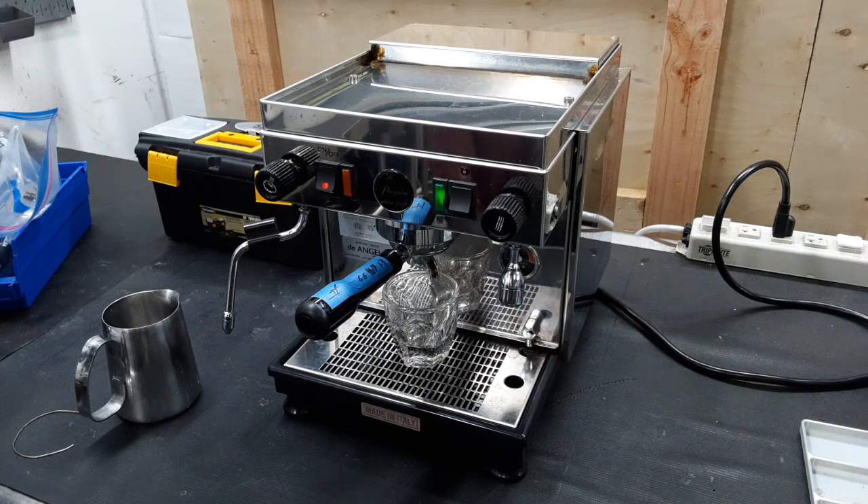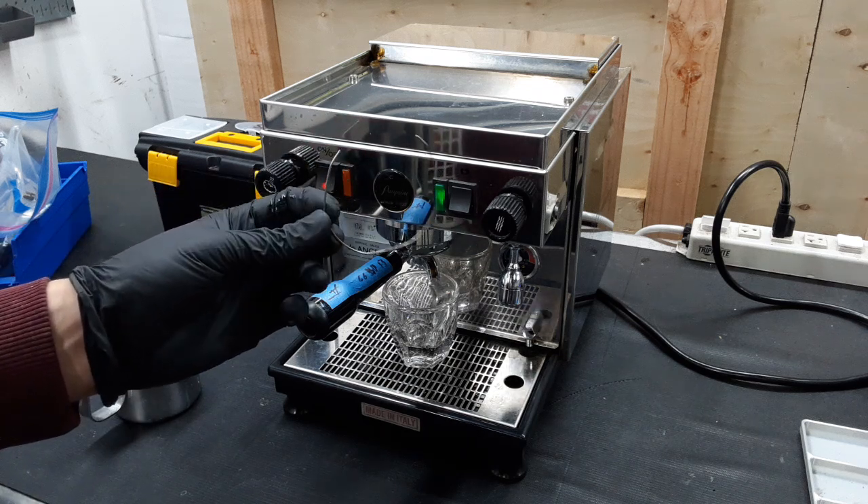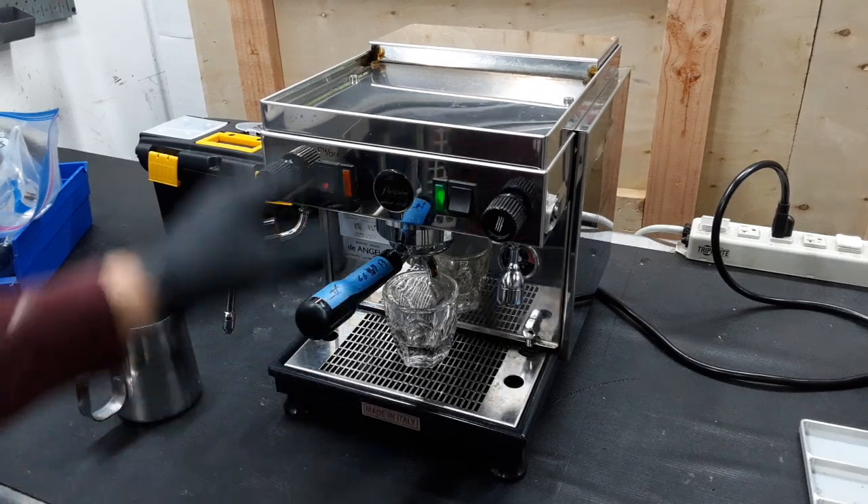We also replaced the little spring on the original portafilter so that you can use the original portafilter a little better now, which is what we're using for today's test.